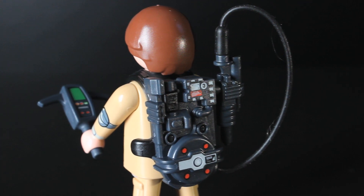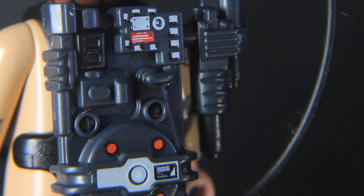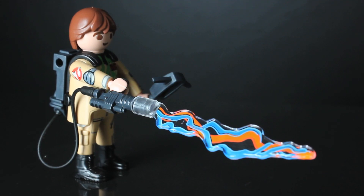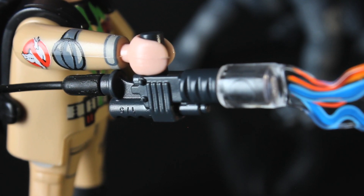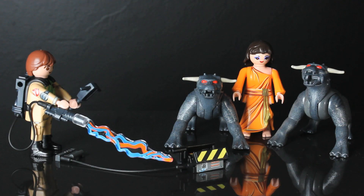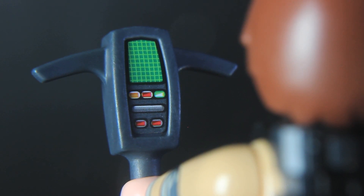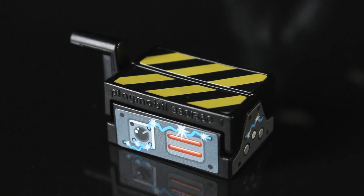On his back is strapped a thermonuclear particle accelerator, also known as a proton pack, which is highly detailed. The Neutrona Wand can be stored on the pack just like in the movie, or carried in hand ready to blast a wave of particles to catch those sneaky ghosts. They even give you an attachable proton stream. Peter's also carrying a PKE meter, which is only usually carried by Ray or Egon, and a super-detailed, super-cool ghost trap.